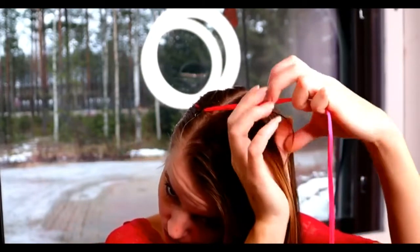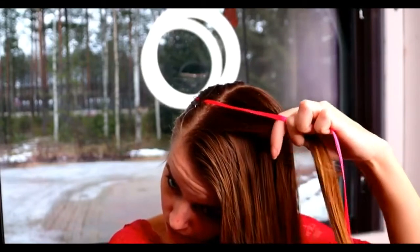Next I take some hair under these ribbons. And then I separate this hair strand into 5 equal pieces.